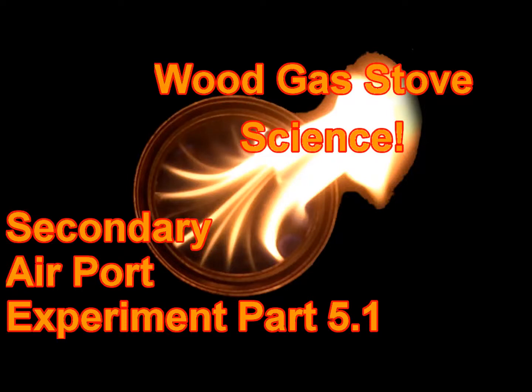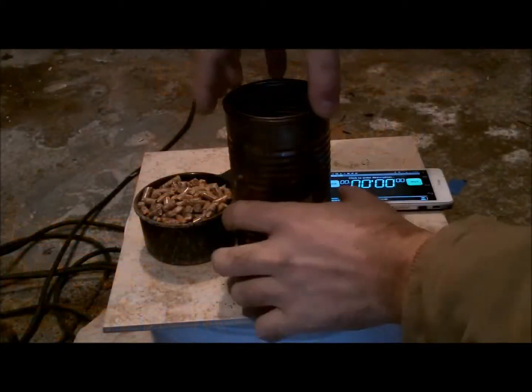Welcome to Wood Gas Science, where we attempt to learn the science behind wood gas stoves. This is the first test having to do with the secondary air ports — Experiment Part 5.1.